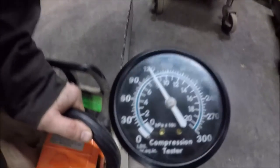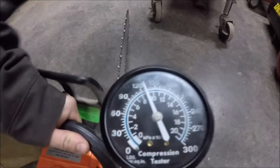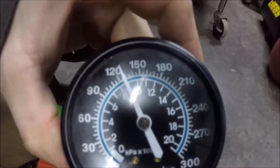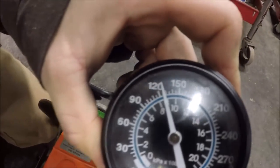All right, now the throttle is open. It jumped up about another 10 pounds with the throttle open. I've seen some saws go as high as 20.